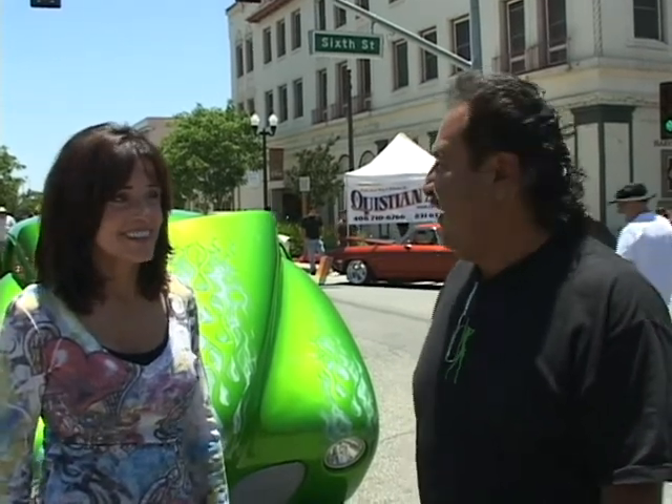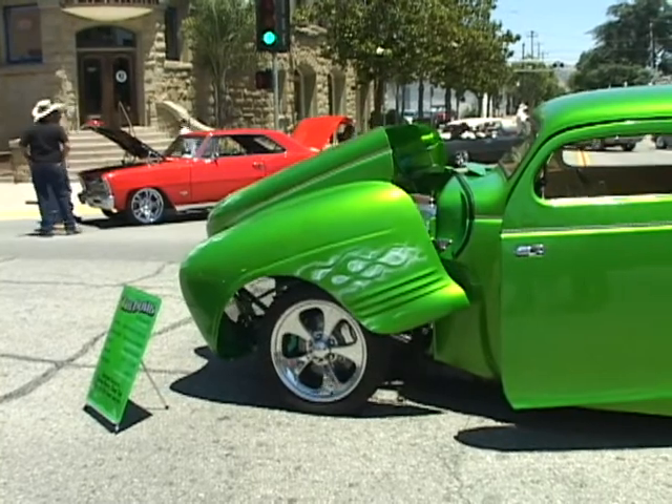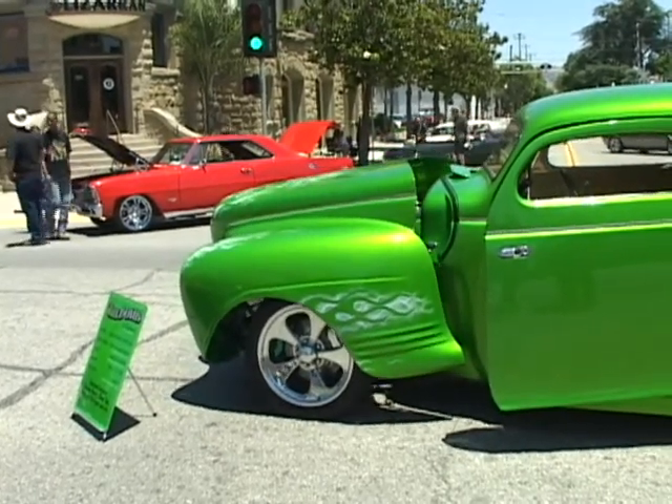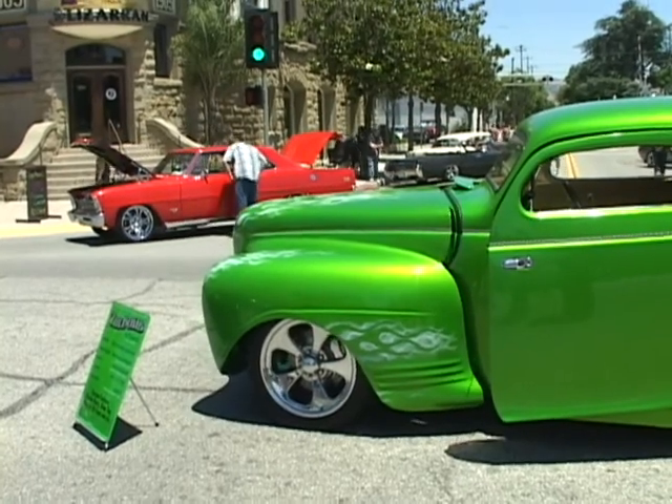It took me three and a half years to build this car. It's got a lot of trick stuff — it's almost all custom. It's all remote control, it's got a digital dash. This thing is state-of-the-art.